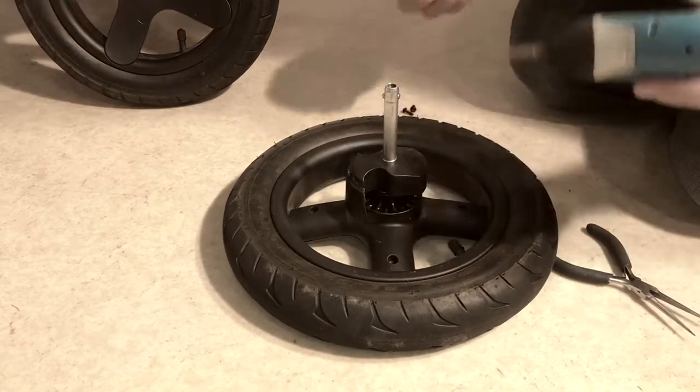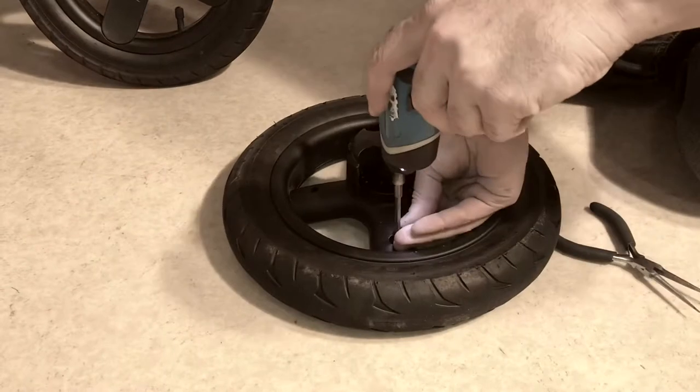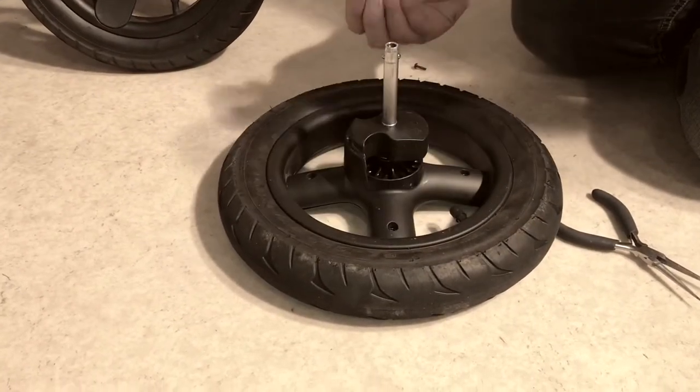That is how you disassemble the rear wheel of a Stokke Trails. We hope this video was useful to you, and if it was, we ask that you subscribe as it helps us to continue making videos in the future. Thank you.